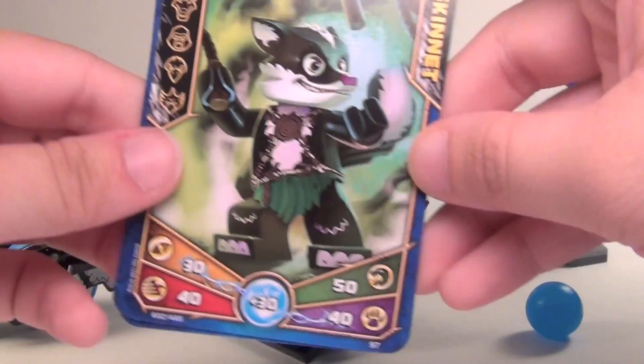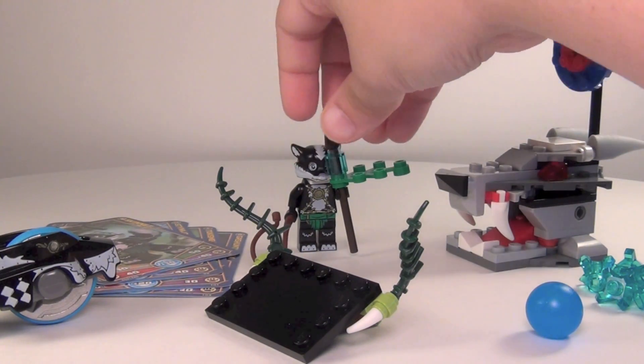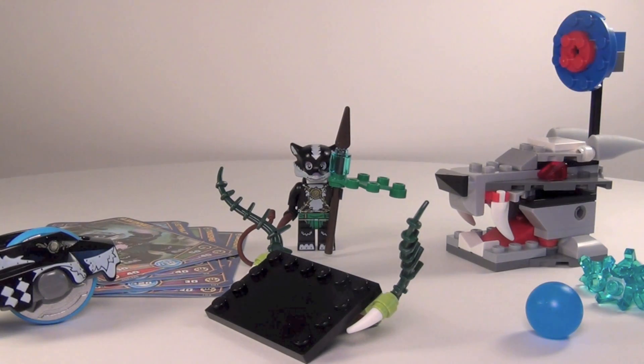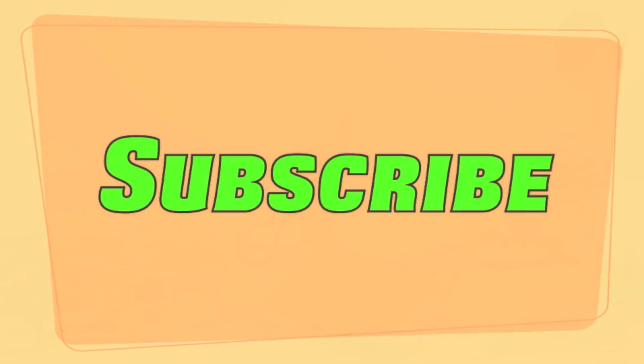So pretty cool little speed orb set. I think it's cool because I like the figure a lot. Like I said, I would have liked to have seen the tail connected at the waist, but other than that I think it's pretty cool. Hope you guys enjoyed this little review — please comment, like, and subscribe. I'll see you guys later.